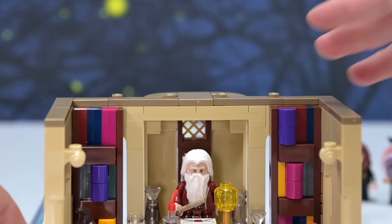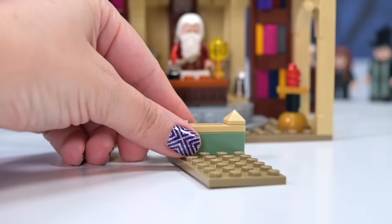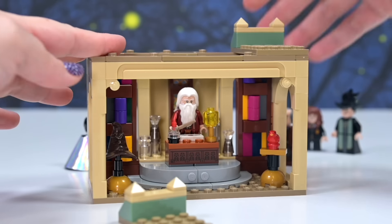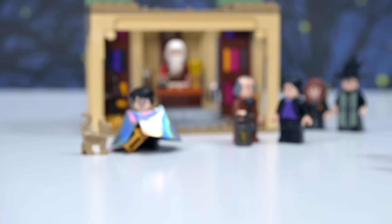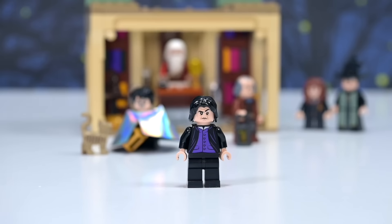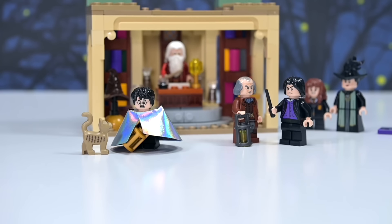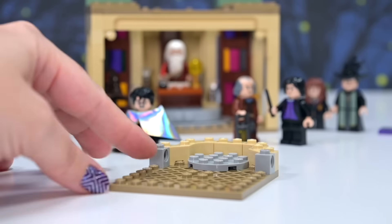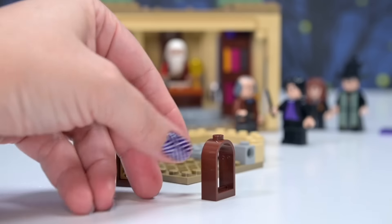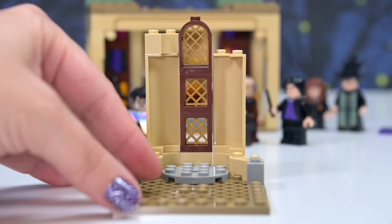Next level up is where we'll get some more important Dumbledore story stuff. There are smooth bits to put the next floor on, which is poppable off, and little side sections that can be switched around. We're up to bag number three. This is the bag that Professor Snape comes in — he gets his black wand. There are some chocolate frog cards, including one with Newt, which I don't think I have — nice to have some I don't already have.